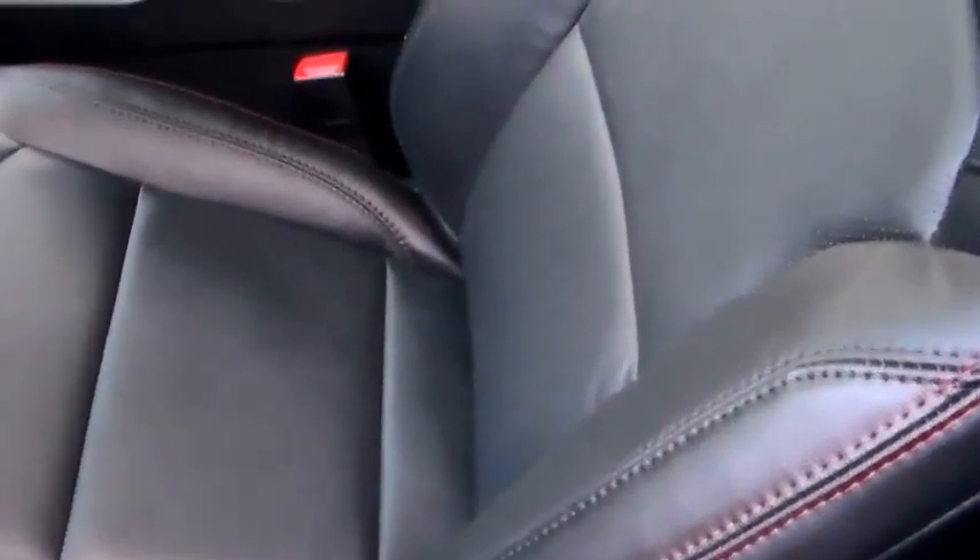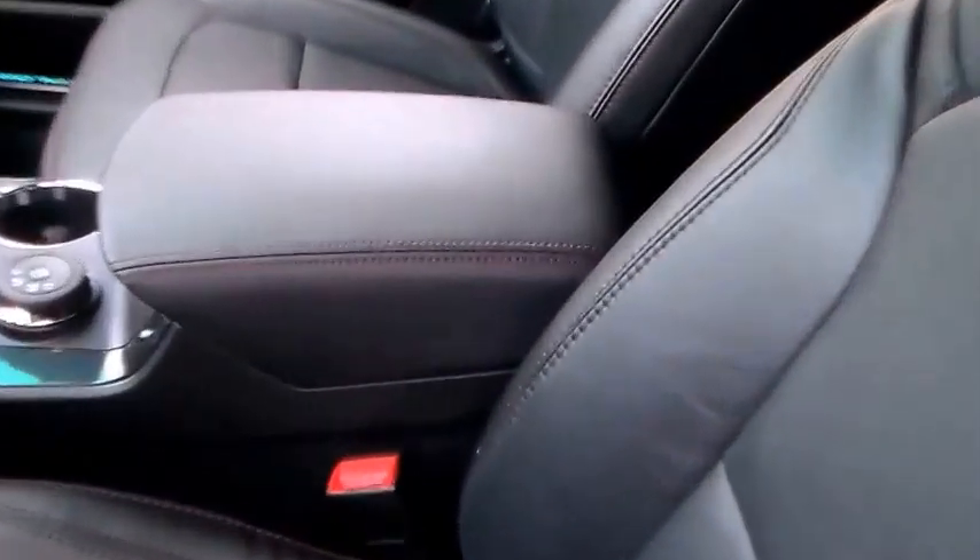As we get in — beautiful, really nice comfortable leather seats with red stitching. There are a lot of videos out there of dealers doing an in-depth review, but that's really not what this is about.